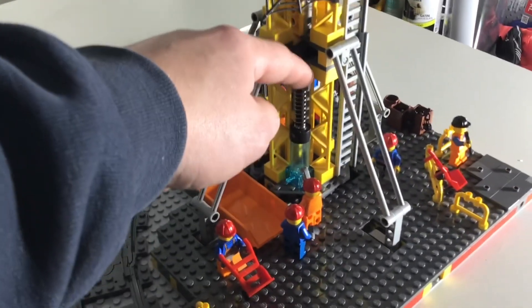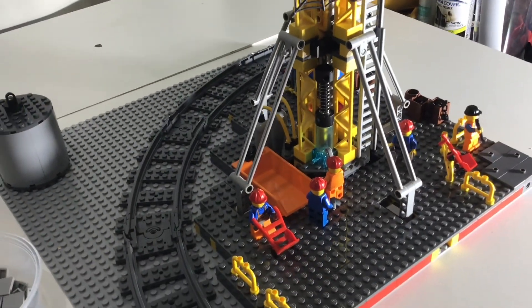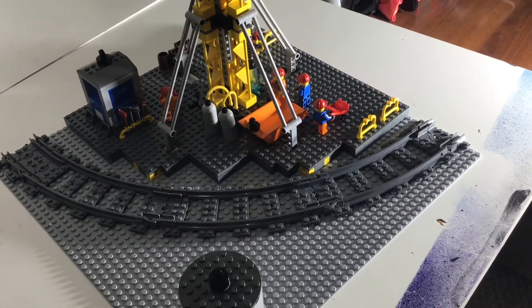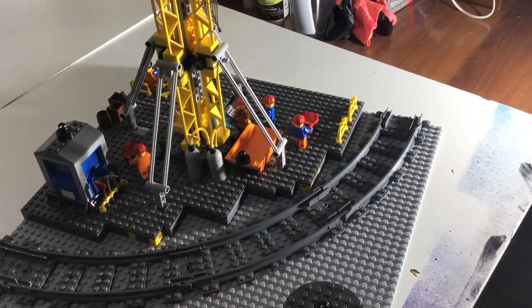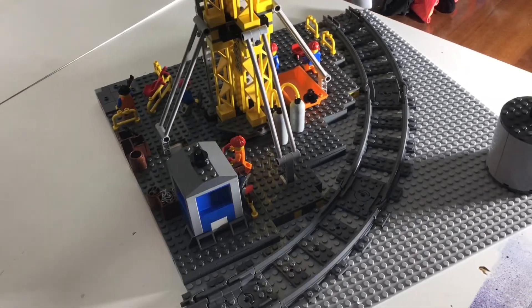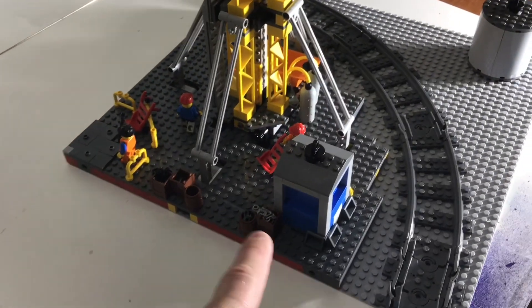Got one of these old pressure things — still operates a little bit, spinning this around. Got the train tracks, tried to cover up the yellow from the crane as best as I could in these corners, but it'll be in the corner of the whole city so you won't even see it.